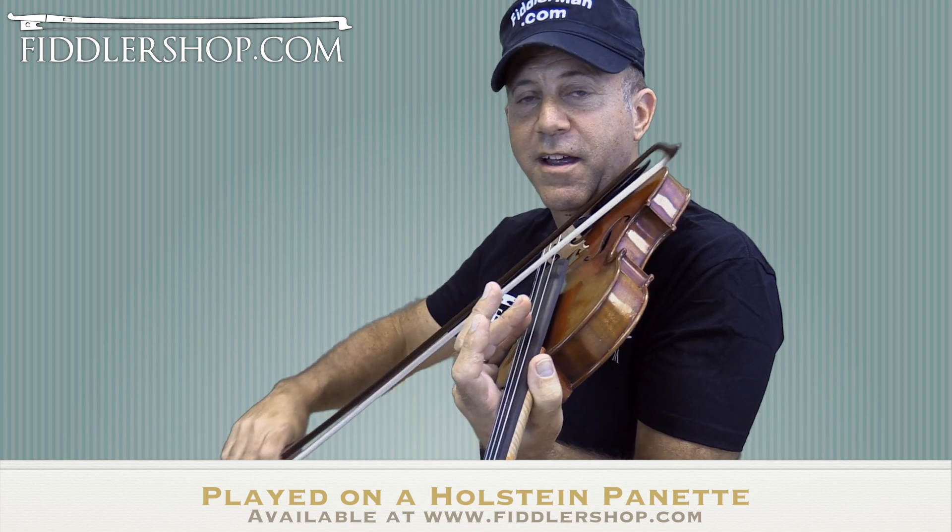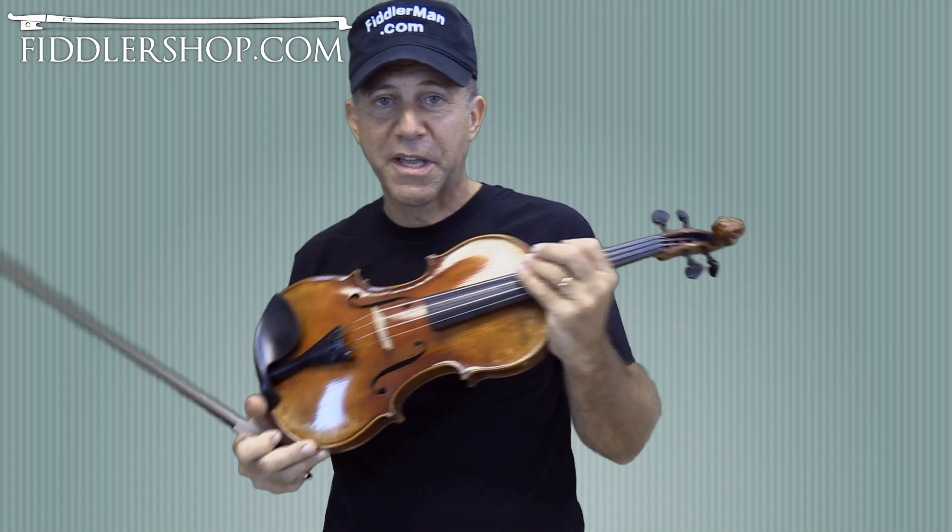That's a harmonic, by the way. Just put your finger lightly in the middle of the string and it almost plays by itself.